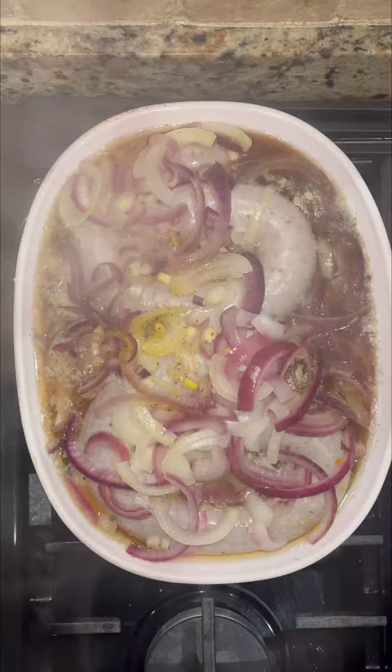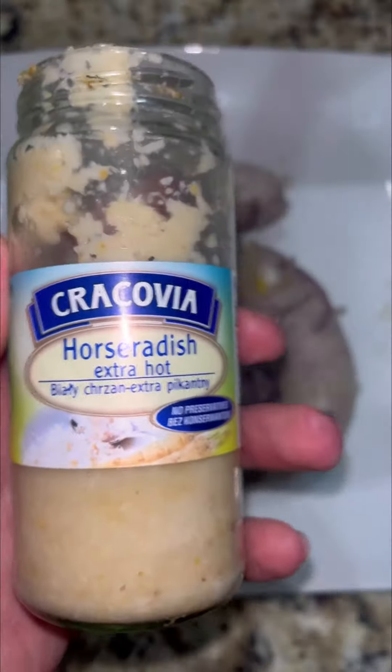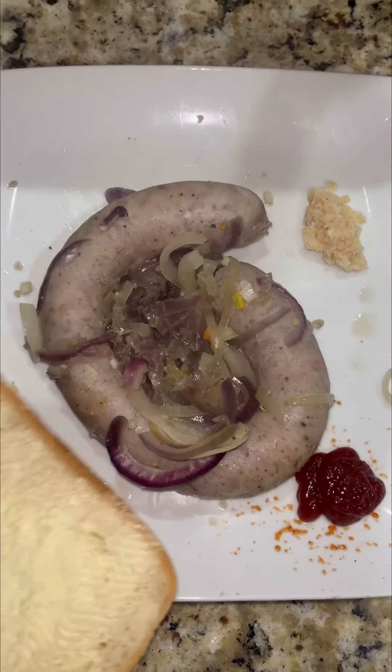Full of juices and ready to eat. Biała kielbasa on its own is great, but I prefer to add some horseradish on the side as well as some ketchup and a slice of buttered bread. Quick and easy Biała kielbasa.